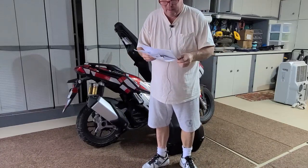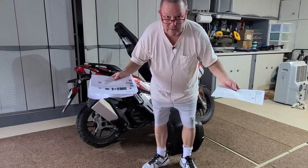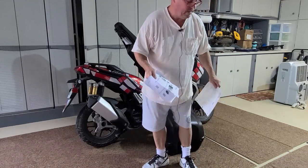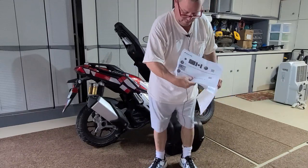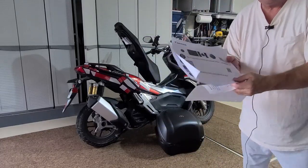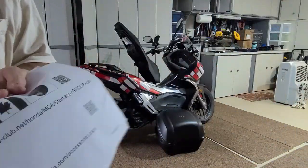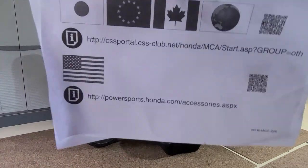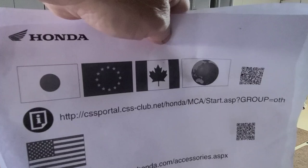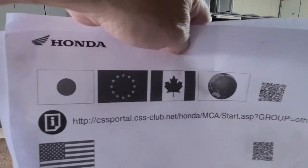The first thing I ran into was there were no instructions in the boxes, just a lot of parts. They did give you this piece of paper and if you go to this address — the CCS portal, csclub.net Honda MCA — you have to type that whole thing in.